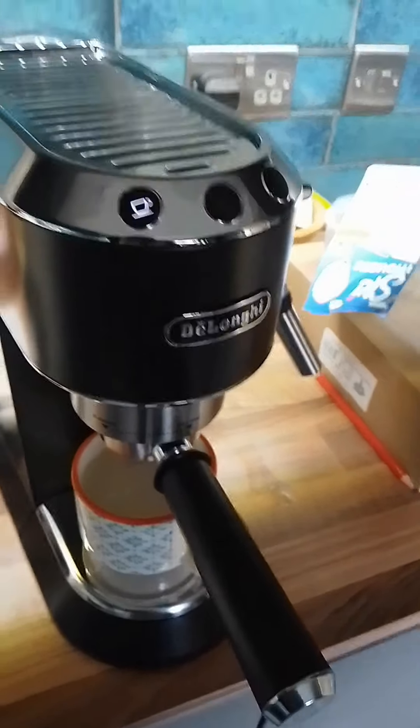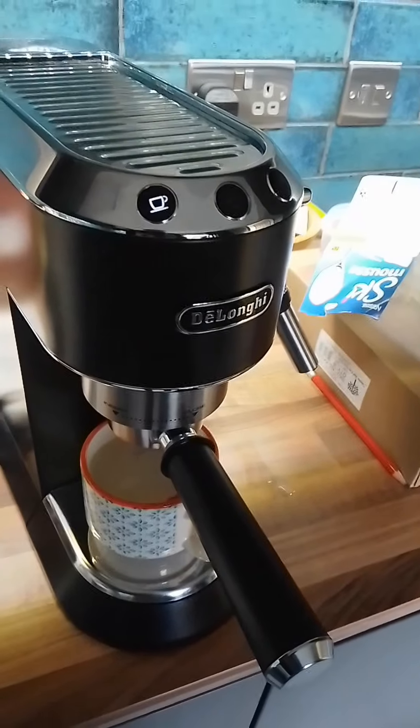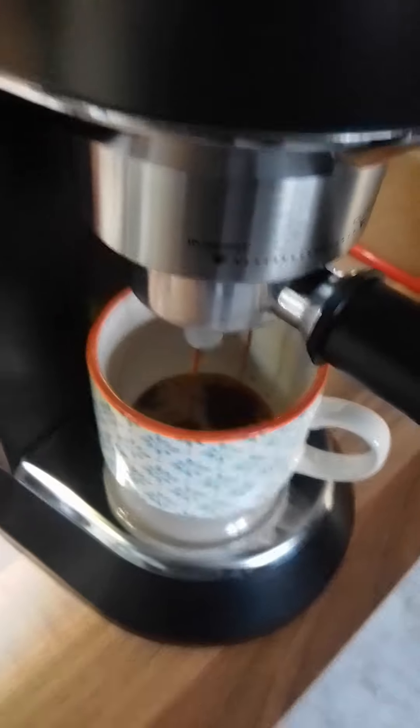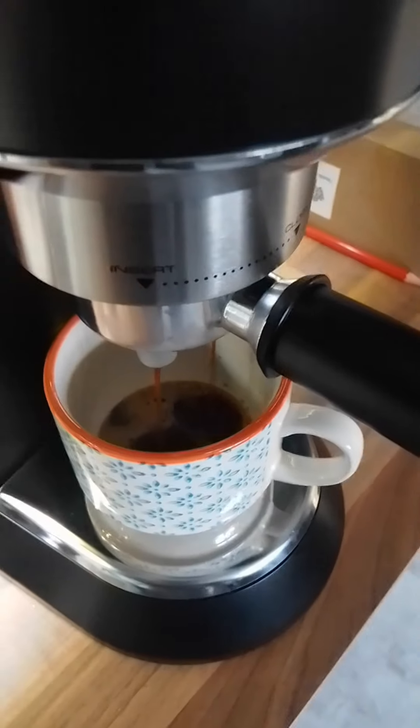You hear that noise? That means it's working. Here we go, it's filling up. Now we just wait for that to go, and then we get the milk.